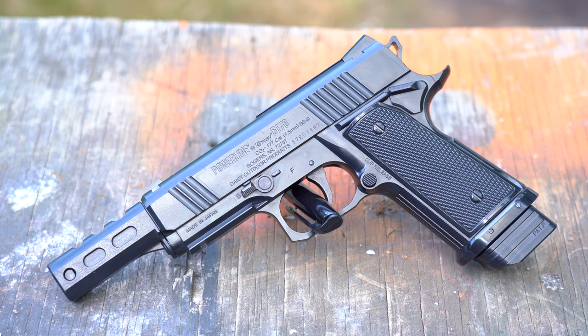It was the Daisy 5170. It is a repeater, holds 20 rounds, about 40 bucks. Great gun!